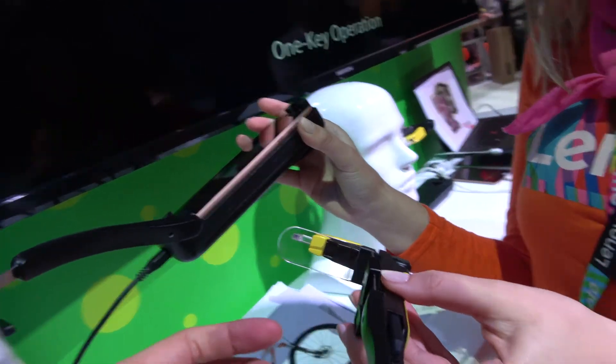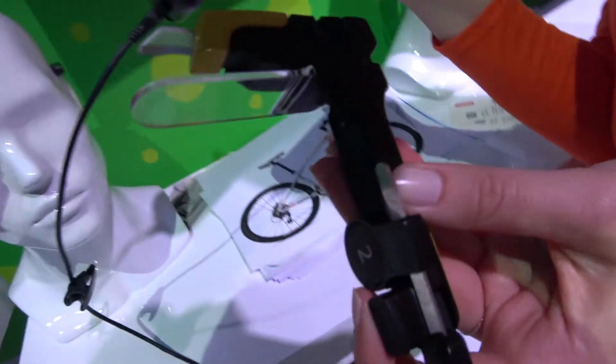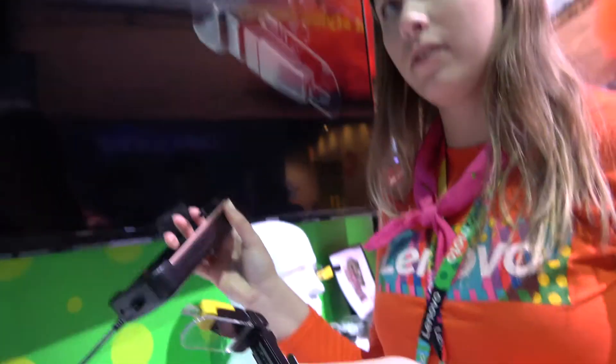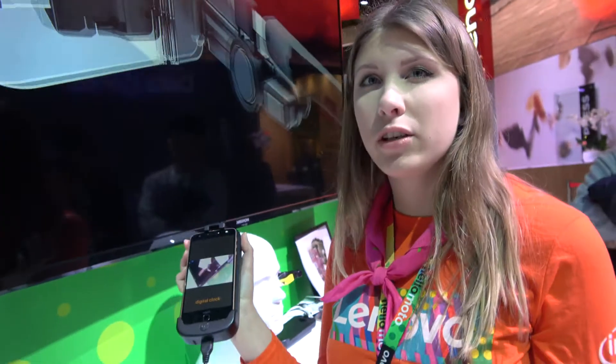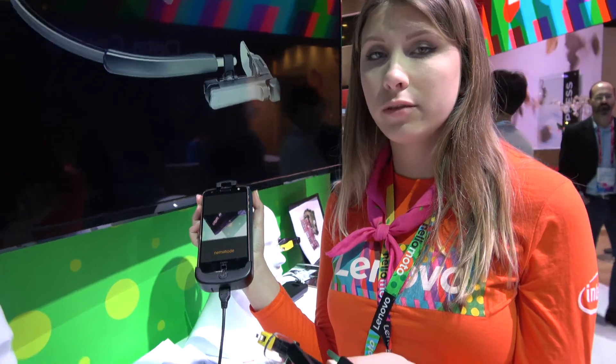This is a micro display going through a prism. Is it on the market? No, it's a prototype, but maybe it will come to market. How soon? It's going to be mass production in July. Is there a price? Around a thousand US dollars.